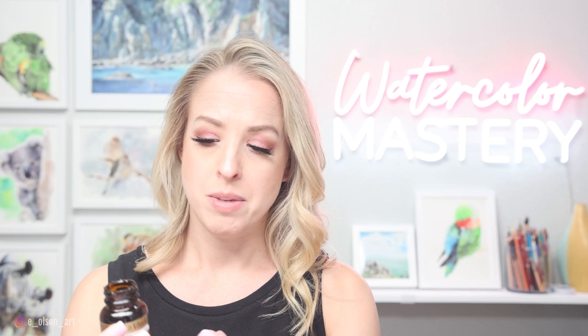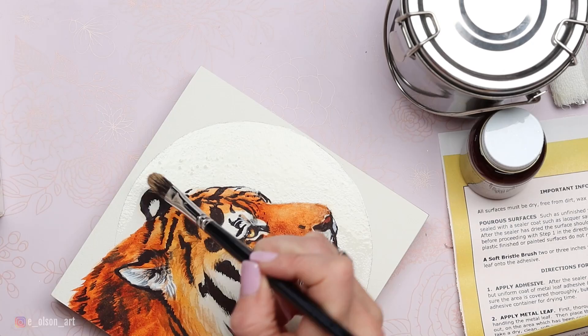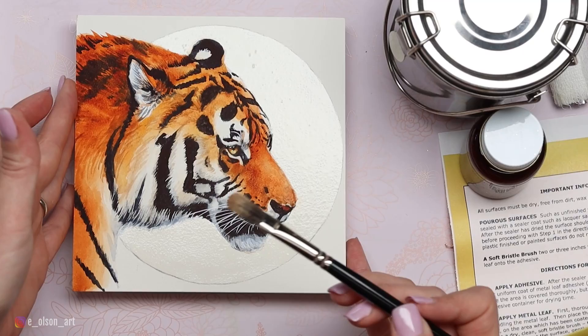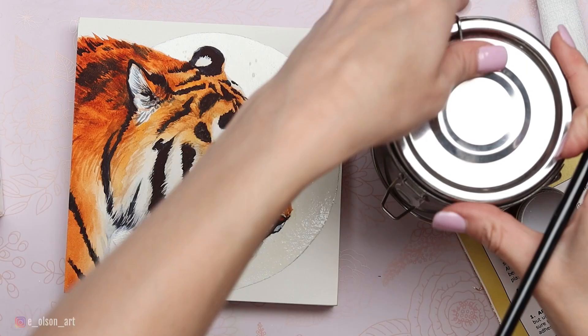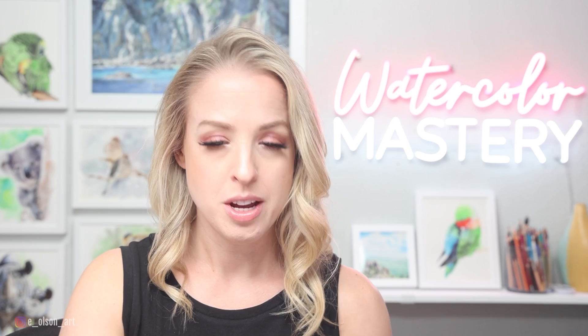I need a soft bristle brush to paint the sealer onto my circle shape. The brush needs to be cleaned immediately with paint thinner after using the sealer. So we've got the sealer painted on — I'm going to rinse this brush right away in paint thinner, then wash it with soap and water just to protect the bristles. We need to let this dry for at least an hour or two before we can start the gold leaf process.